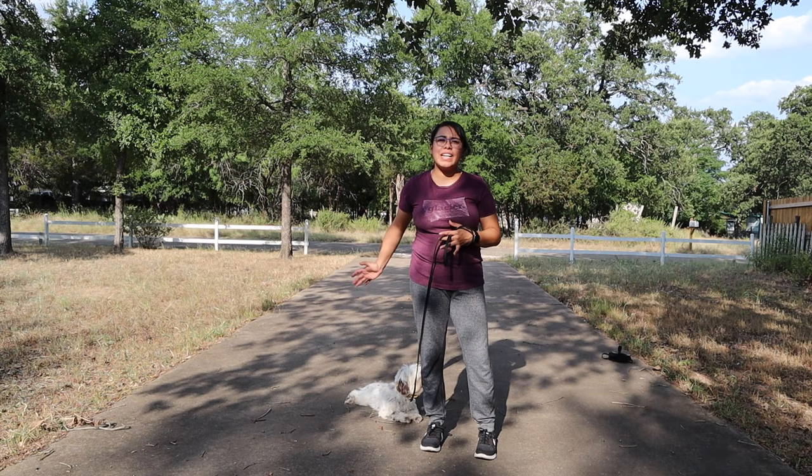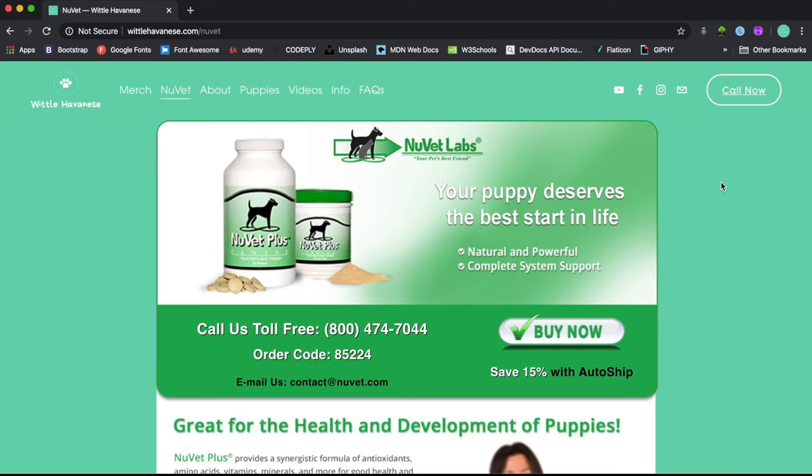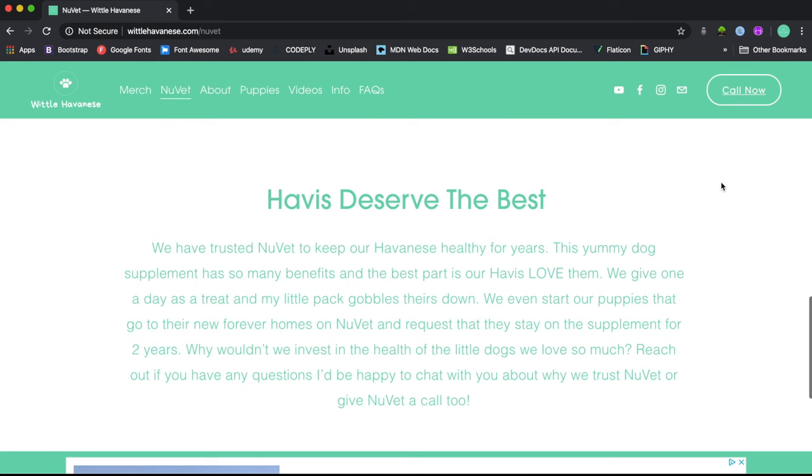If you don't already use NuVet, be sure to click the link in the description or use our code to order. I have another video coming about why we love NuVet and the benefits of using this great supplement for the pups we love.